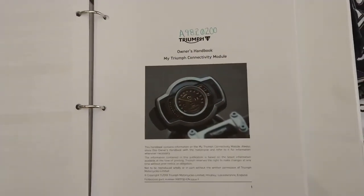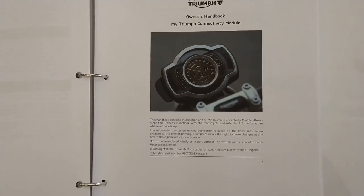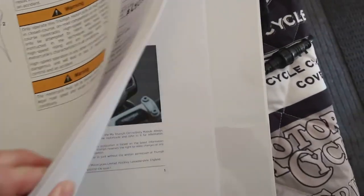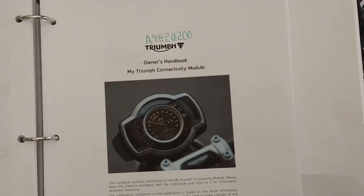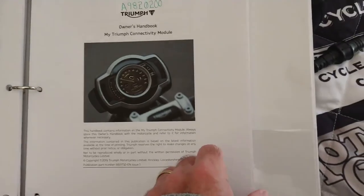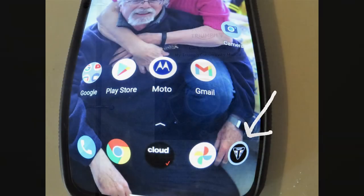The first thing I'd recommend is going to the Triumph site where you can get the directions on how to load some of your accessories. If you look at the part number there, it'll tell you how to do connectivity for your phone, your GoPro, and everything. It'll walk you through what we're going to do here today. The first thing you're going to need is your phone with the Triumph My app downloaded on it.